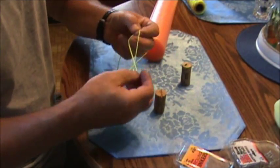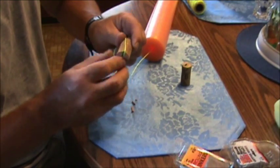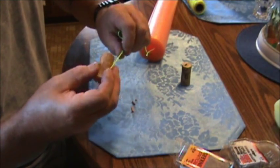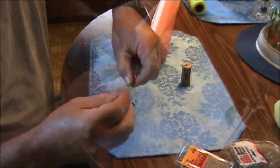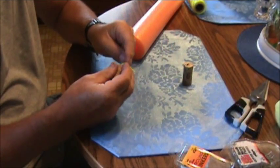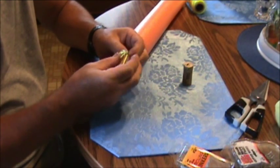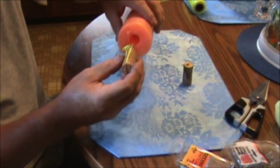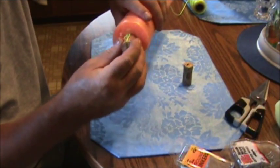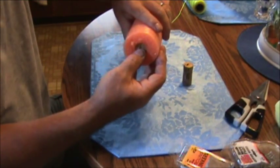Take a loop and put your cork inside there. Hold on to it and work it up to tighten it up. Get it on there pretty good and snug it down. Now you just put your cork through here, like so.